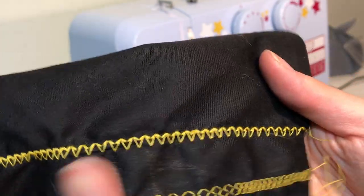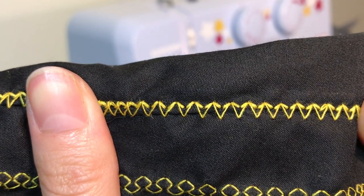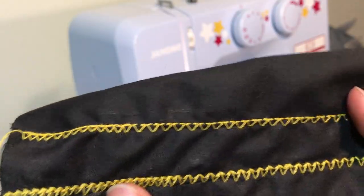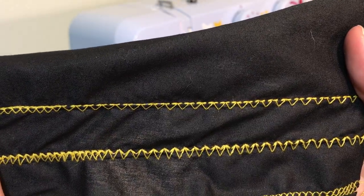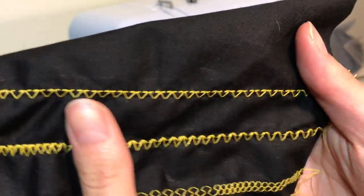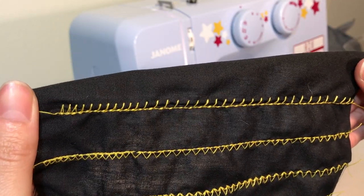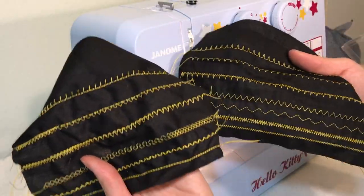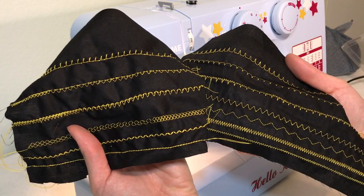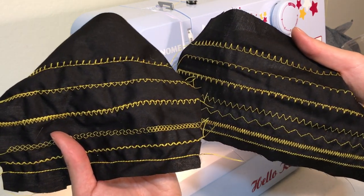I call this one Shark Teeth. This stitch looks like a bunch of Vs for Vendettas. I call this one the Hairy Leg Stitch — oh my gosh, I look like a cactus pear! So there you have it — a pretty good selection of functional and decorative stitches you can create using this machine. The stitch quality is excellent. Good job, Kitty!